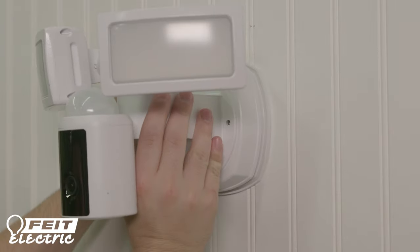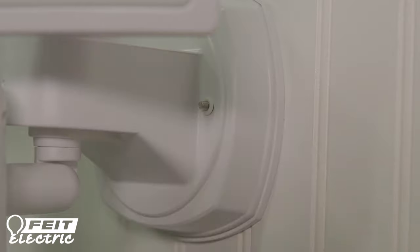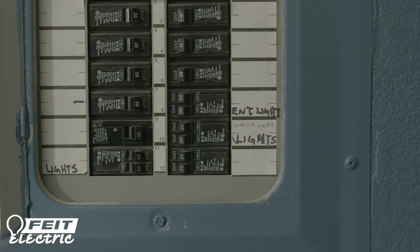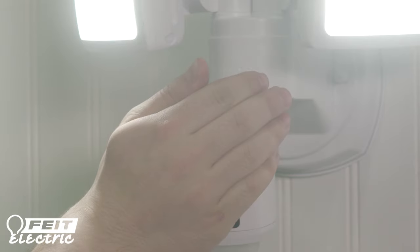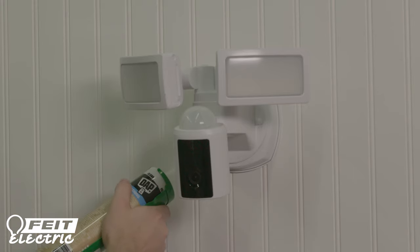Position and align the mounting holes on the fixture body to the mounting plate screws. Secure the fixture body to the mounting plate using rubber washers and the decorative nuts. Turn on the electrical power and turn on the wall switch if needed. Check to be sure the fixture lights turn on. If it's daytime, you can just put your hand over the camera to simulate darkness so the lights will go on. Then apply a silicone sealant around the base of the fixture to prevent moisture from reaching the electrical connections.